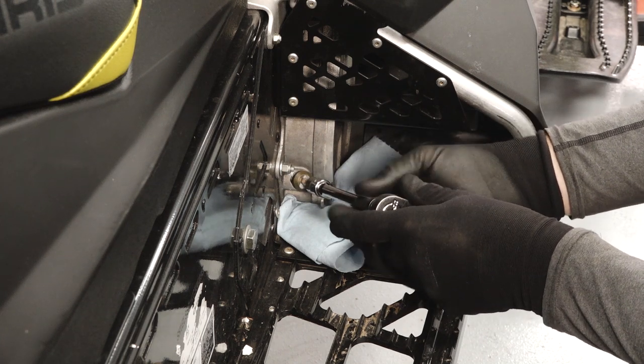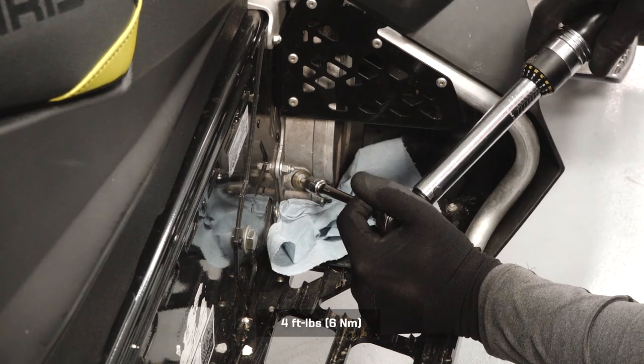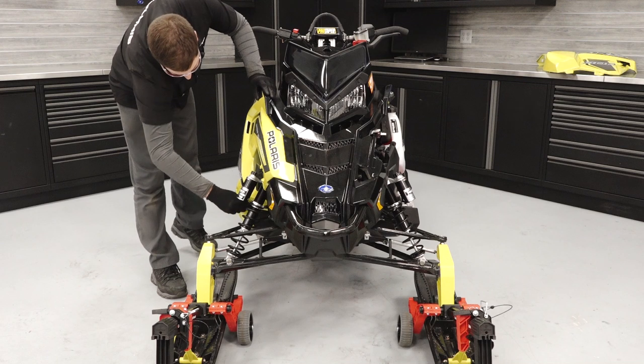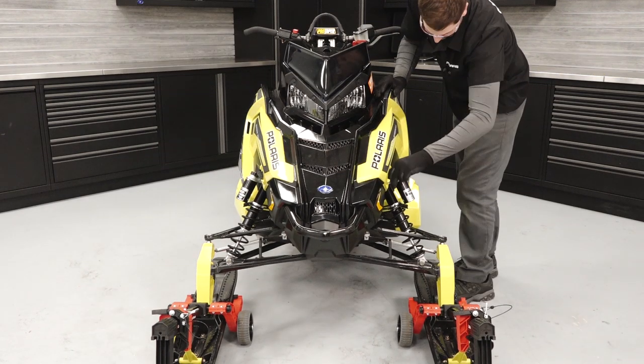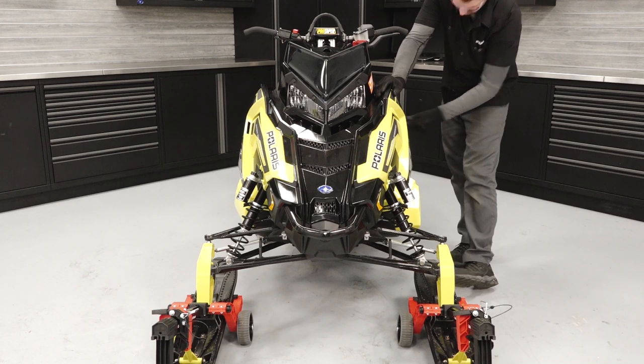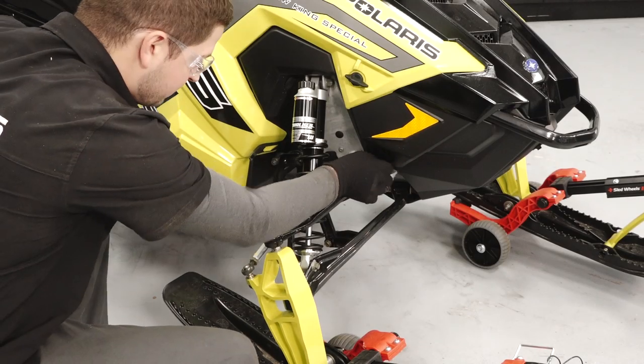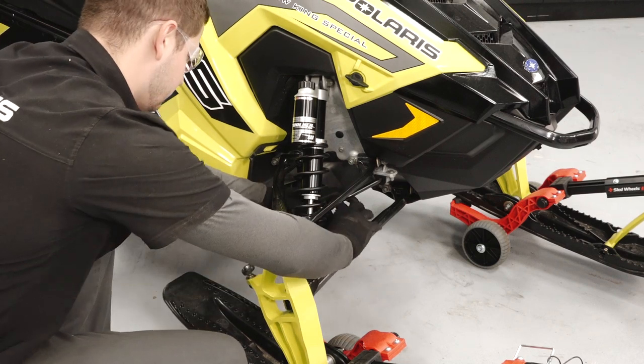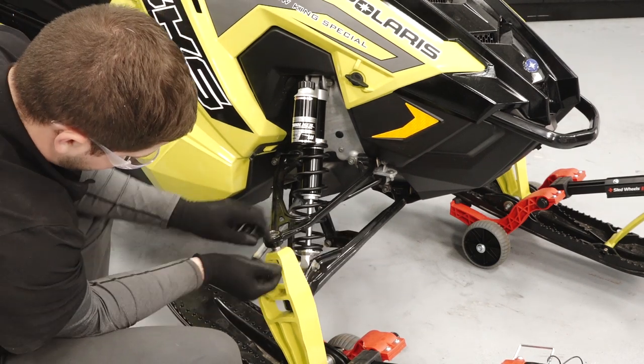Reinstall the chain case fill plug and torque to specification. Reinstall both side panels by aligning the tabs at the top and bottom, then secure the quarter-turn latches and rubber straps. Move to the front suspension and inspect for fastener tightness on the shock assembly, control arms, tie rods, and spindle.